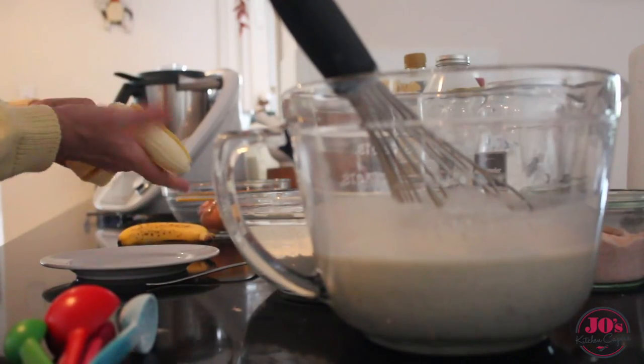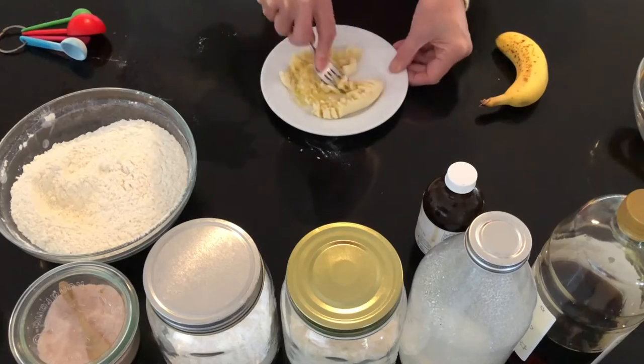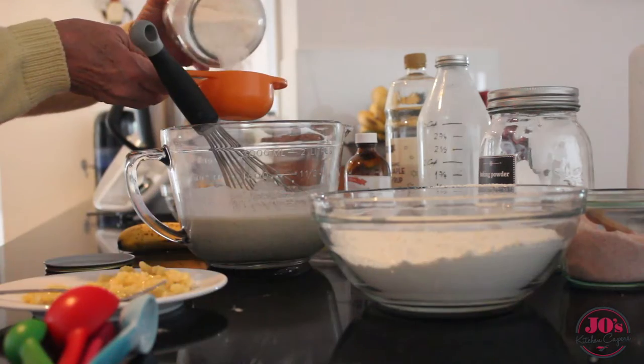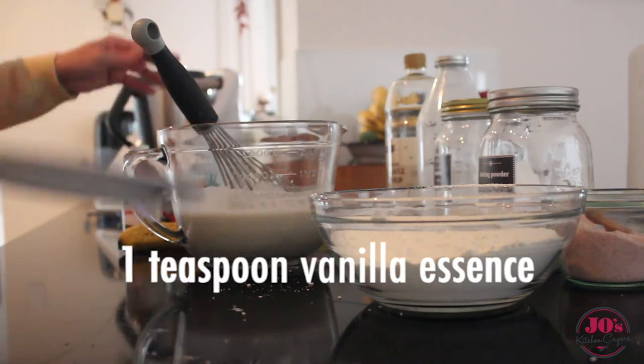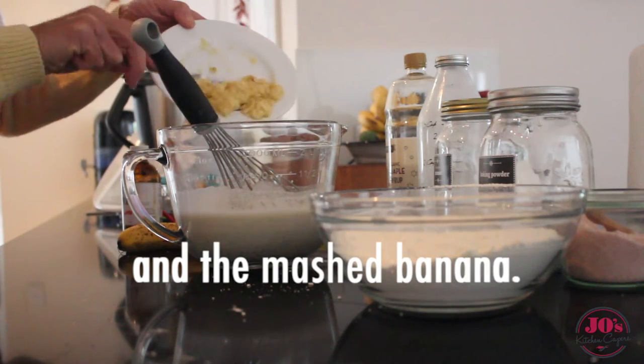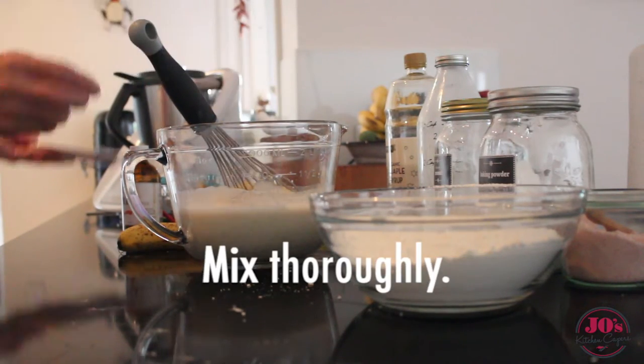We're going to mash a banana ready to add to that wet mixture. Add half a cup of coconut, a teaspoon of vanilla essence, and then mix thoroughly with our mashed banana.